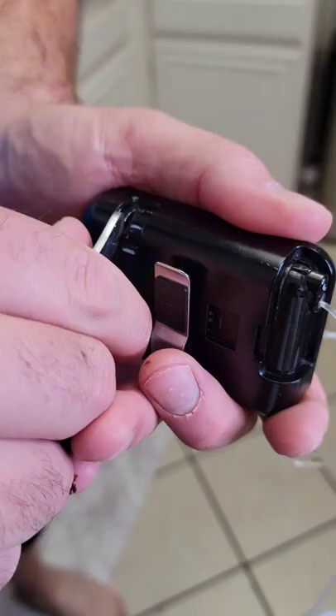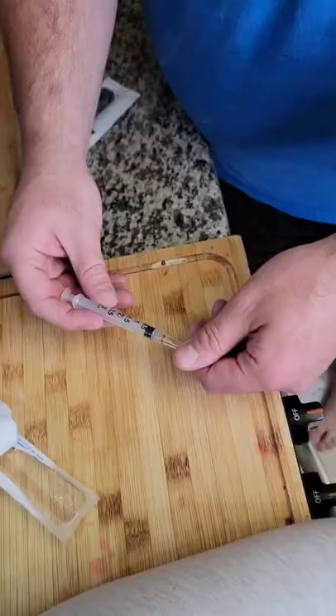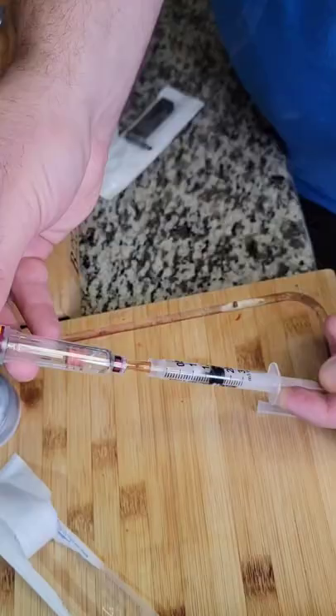First, take out her site, clean it up, and pop the insulin cartridge out of her pump. Then we're gonna put the syringe together and withdraw insulin from the insulin pen.